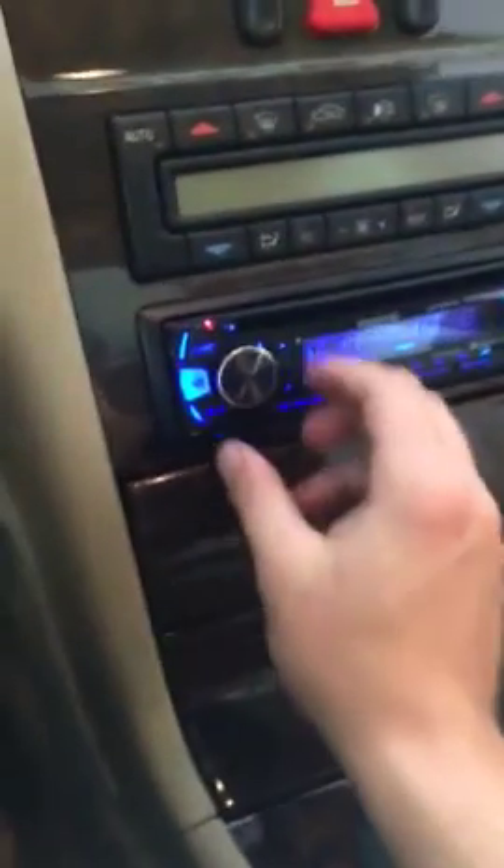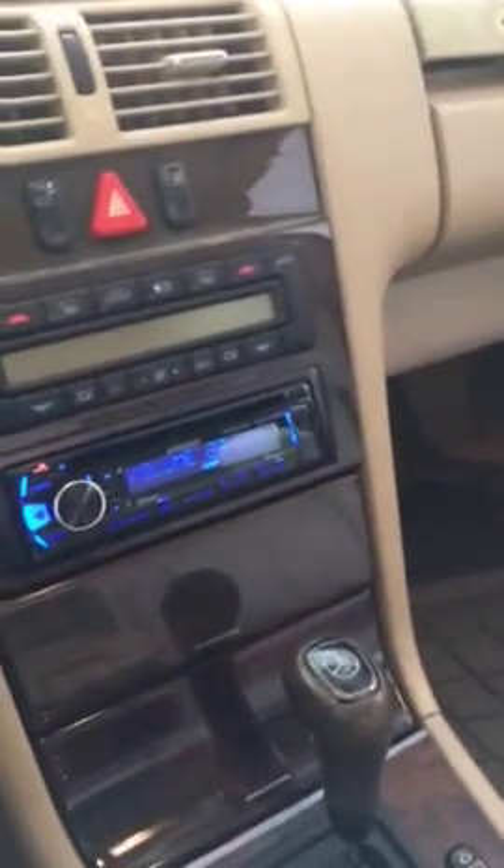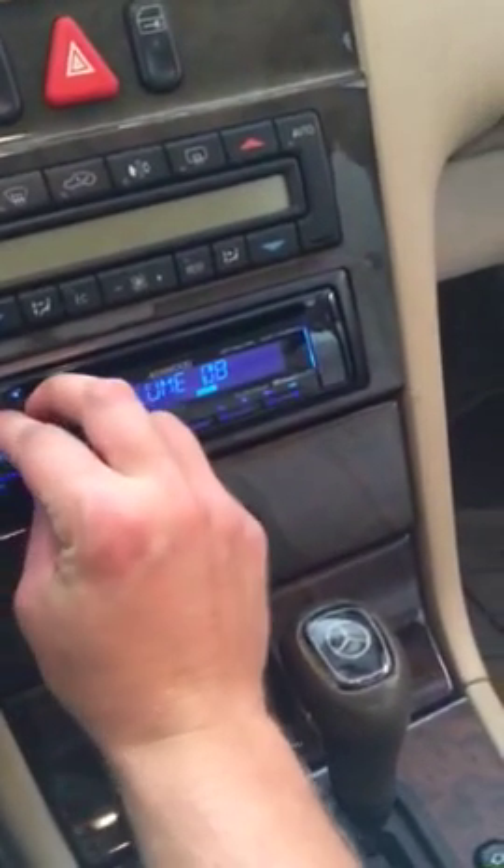For a demonstration... So as you guys can see, it's pretty loud.